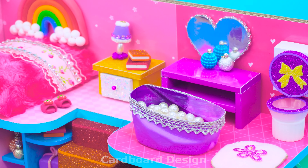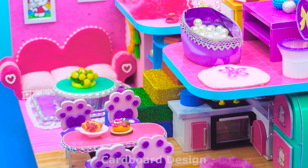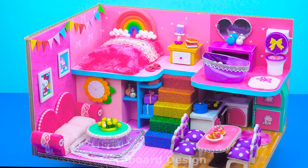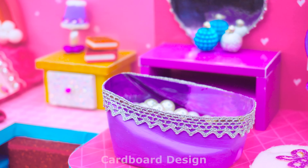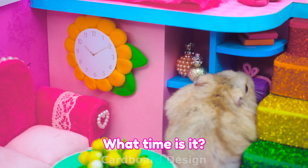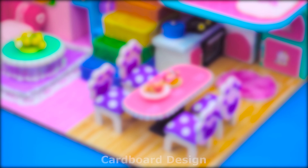The cute miniature house from cardboard is finished! Although it looks simple, it is still comfortable enough. Remember to like, share, and subscribe. See you again! Bye-bye.